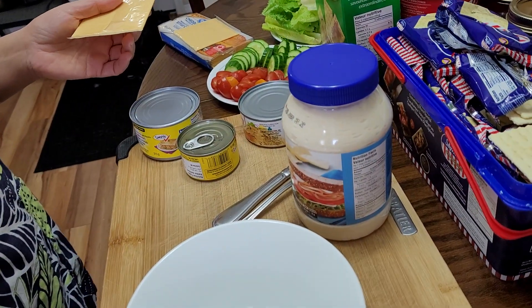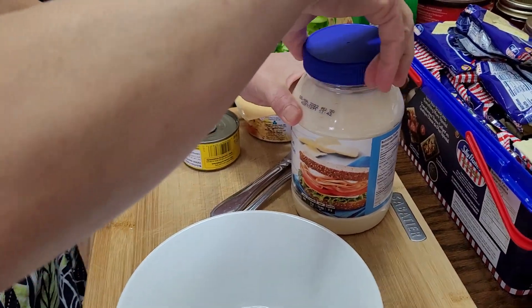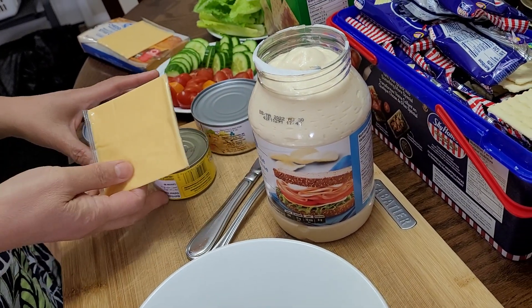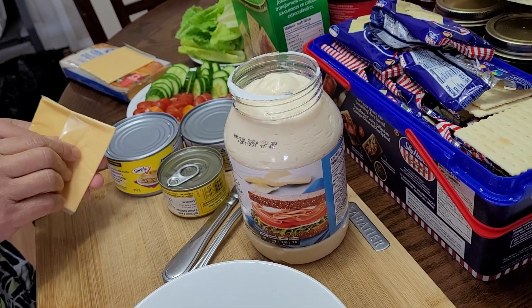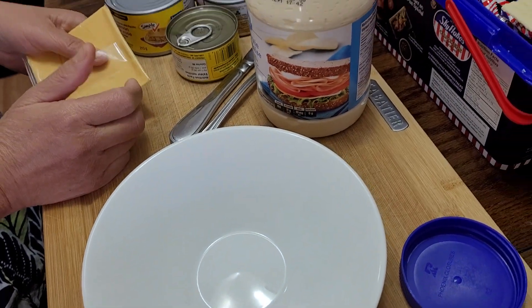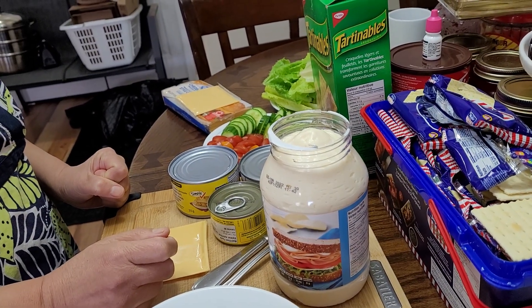Hello dear wonderful friends, welcome here at La Arnie's Kitchen and Food Creations. It is lunchtime and we are so hungry — me and my son Lloyd. We just woke up, slept in, and when we woke up we were very hungry, so I decided I have to prepare a light healthy lunch for both of us. I'm going to make tuna cracker sandwiches.